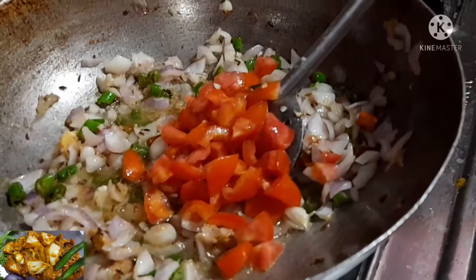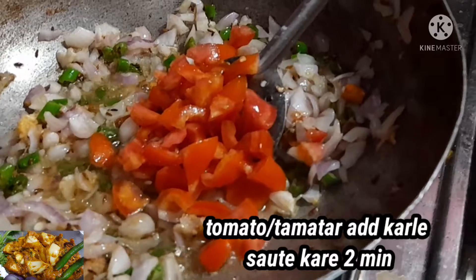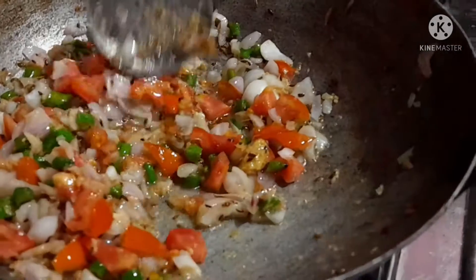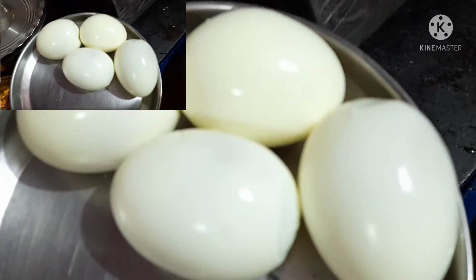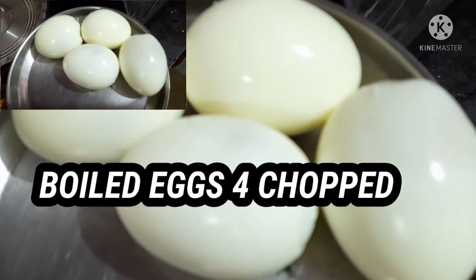Now add one medium sized tomato. Give a good stir and sauté until it becomes soft. Now cut the boiled eggs into pieces for the curry. I will be back after cutting the egg.